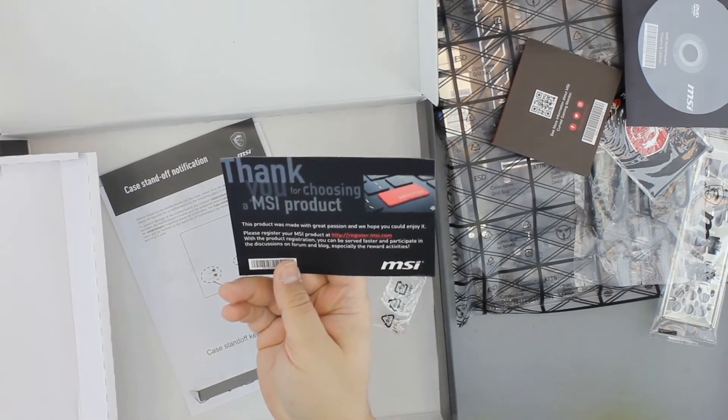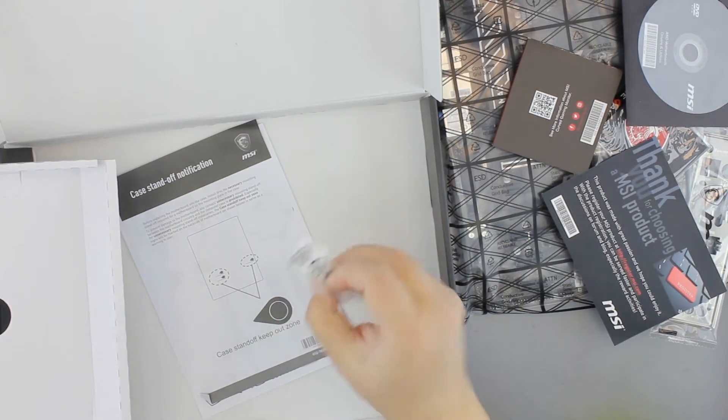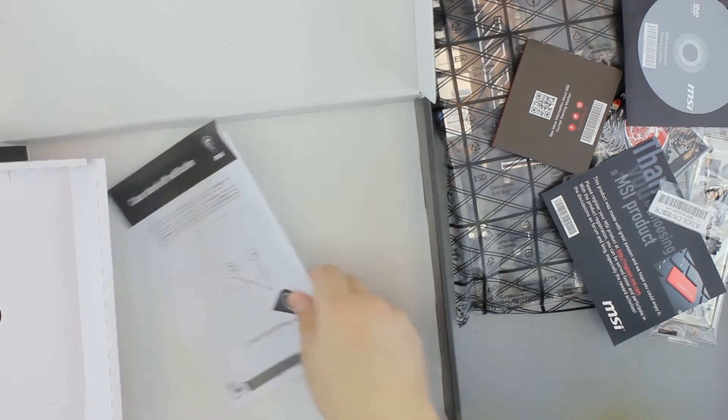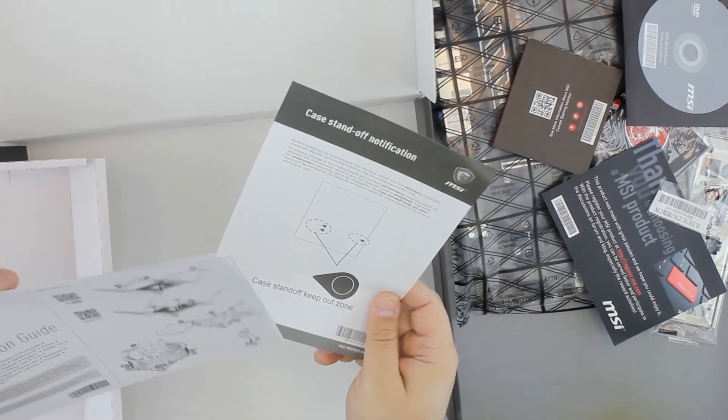Thank you for choosing MSI product. And screws for M.2 — one screw in fact — and installation guides.